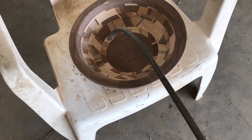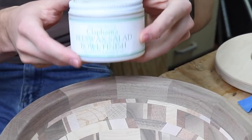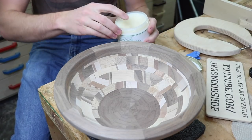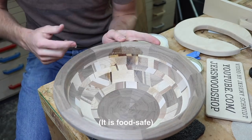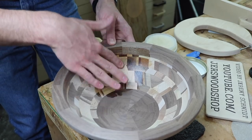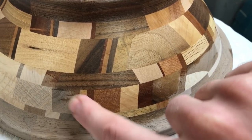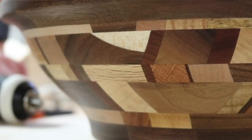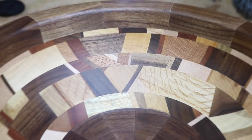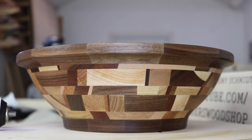I'm using compressed air to open up all the pores so the bowl takes finish nicely. I like this finish because it's really quite foolproof — you can't put it on wrong, and it leaves a really nice result.